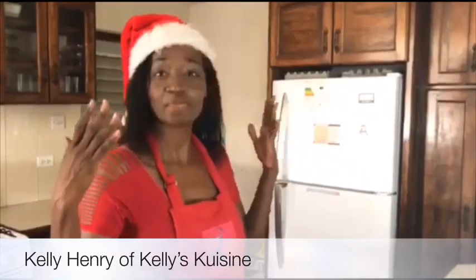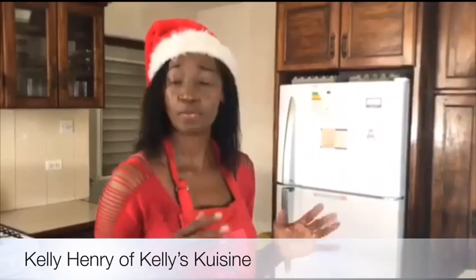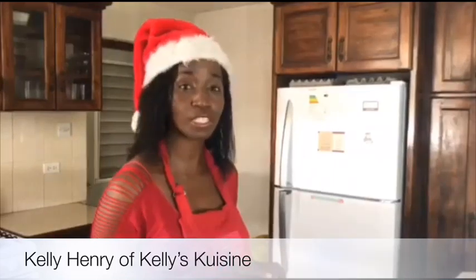Hi everyone, I'm Kelly Henry of Kelly's Cuisine and it's my favourite time of the year. I love the smell of fresh bread baking, I totally love the lights all around, but my favourite is an ice cold sip of sorrel drink.